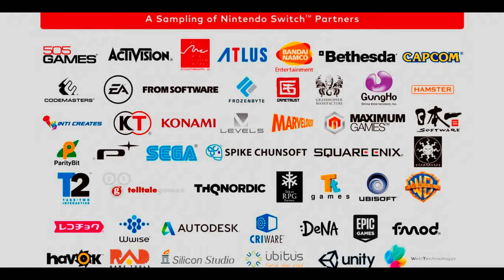We even have Square Enix on board, and I really hope Kingdom Hearts 3 shows up on the Switch. Even the most recent trailer doesn't mention Nintendo Switch, but I have my fingers crossed. Come on — it supports Unreal Engine 4, Square Enix, please. I want to play more Kingdom Hearts on my Nintendo consoles, since I don't have a PS4.